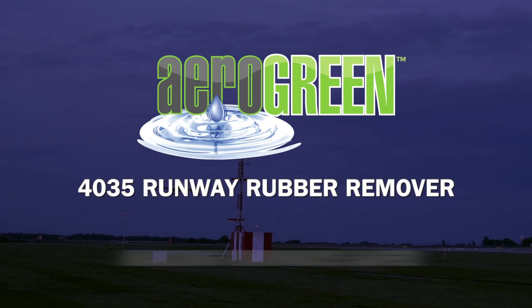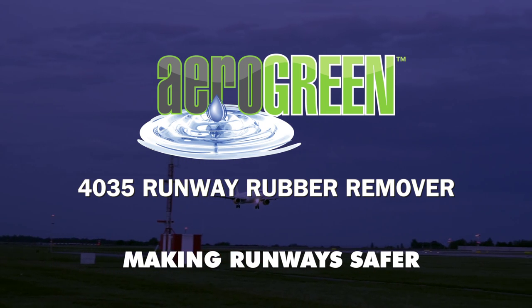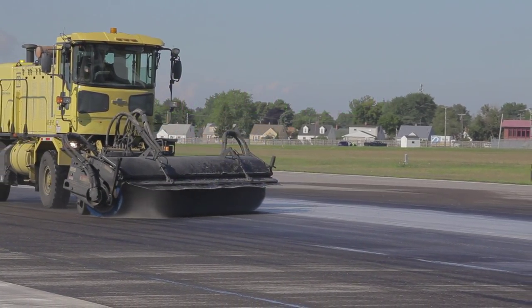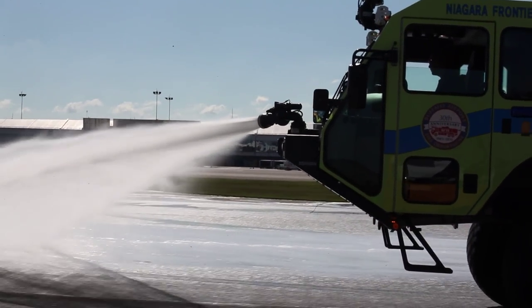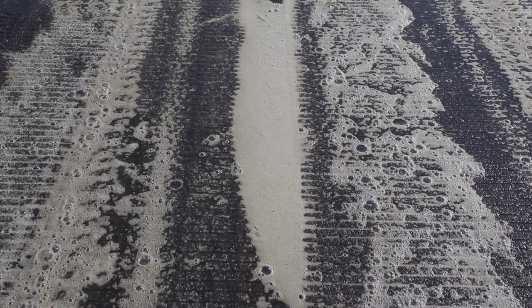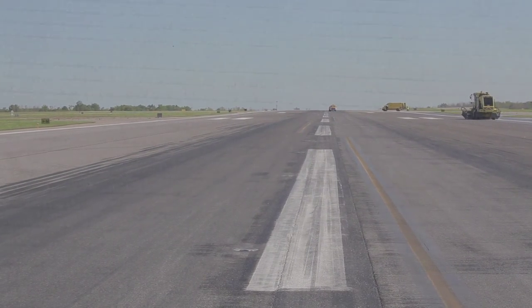This video will show you how to remove dangerous carbonized rubber deposits from the landing zone of your runways by applying Aero Green Runway Rubber Remover, followed by broom agitation, a thorough rinse with water, and a final sweep with a magnet. The end result is that the micro and macro texture in the landing zone is improved, allowing for better friction on the runway.